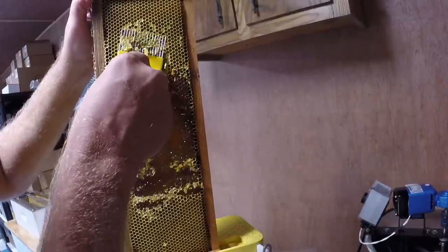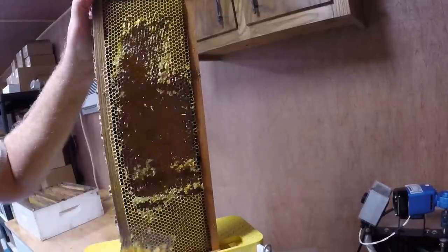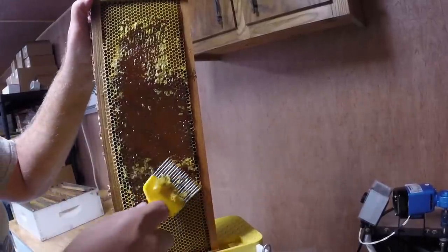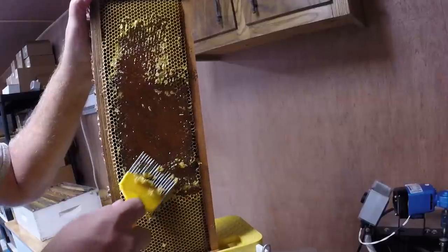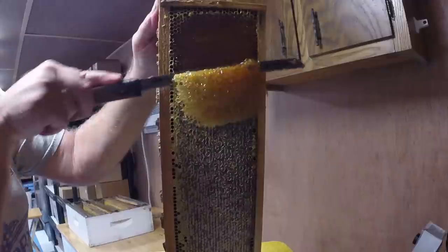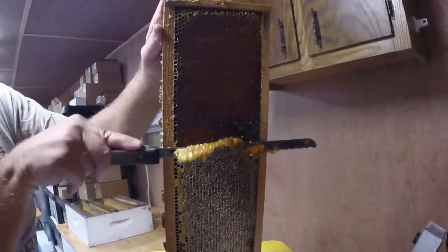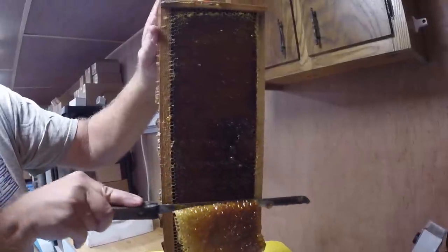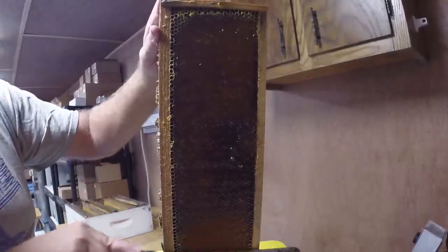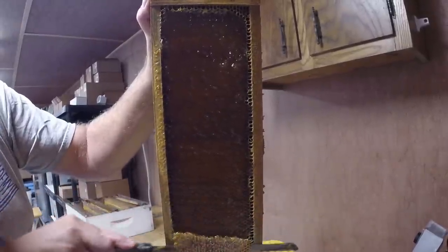Some of the older folks take these uncapping knives and run them like this — they just run it up the whole frame. It's amazing how good and proficient they are with them. Kind of hard when it's up here at head height doing this — I need to put it a little lower. That's the only problem with the bucket: you'll drop some out. This is what happens when you drop some — you see it falls out.